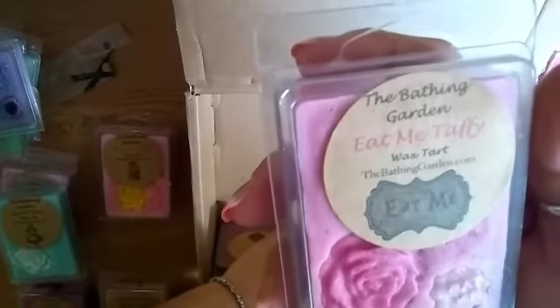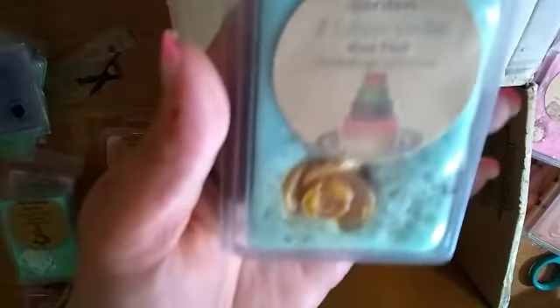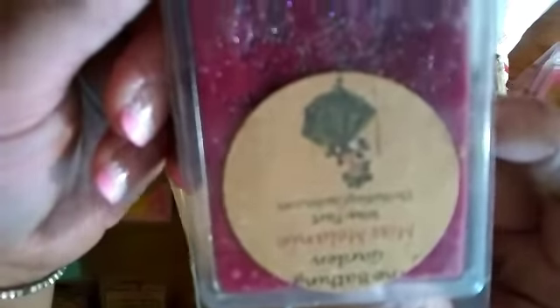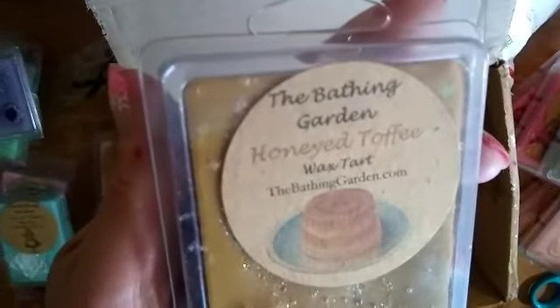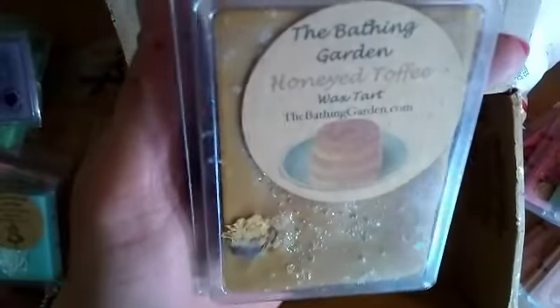This one is Eat Me Taffy - well, you can't eat the wax, but that's cool. This one is the Seven Layer Cake. And then Miss Melanie - I'm not sure on that one. Last up is the Honeyed Toffee. That is it, you guys - that is all for my Mercari destash for this one, it's the Bathing Garden.